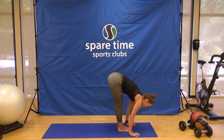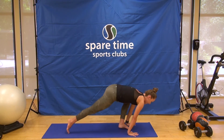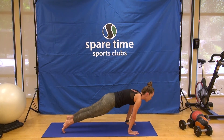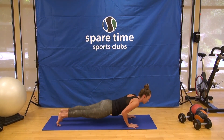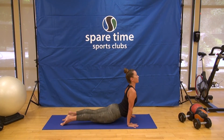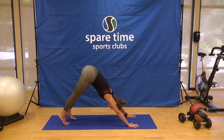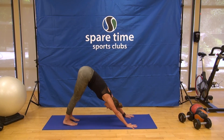Inhale, lift up. Exhale, step back. Again, fork in the road — option to bring the knees down or lower halfway or all the way, right into your back bend — that low cobra or upward dog, you choose. And exhale, downward facing dog pose. Stay for the breath in, and sink the heels to the earth for the breath out.